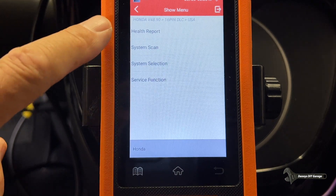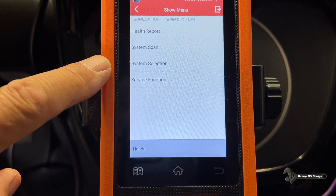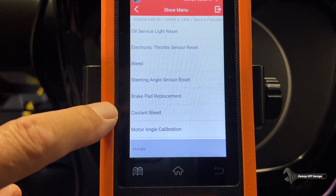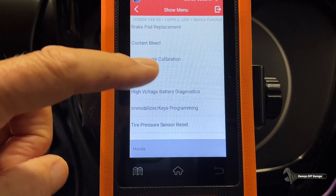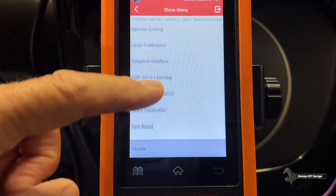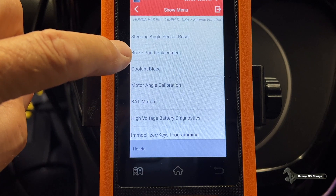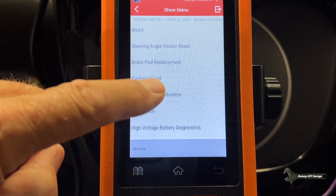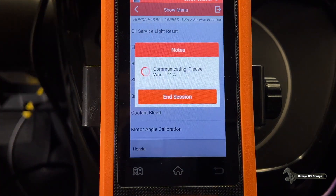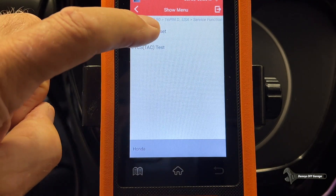All right. So I'm at the same screen as I was before, and this is one of the reasons I bought this tool. If I go over here to the service functions, I have all these things I can do. Most of these I can't even use on this car because it's too old, but if you have a newer car you're going to be able to do all sorts of stuff. In some newer cars you can't even do the brakes without this — brake pad replacement. But we're going to do the electronic throttle sensor reset. First, let's do the ECM-PCM reset.